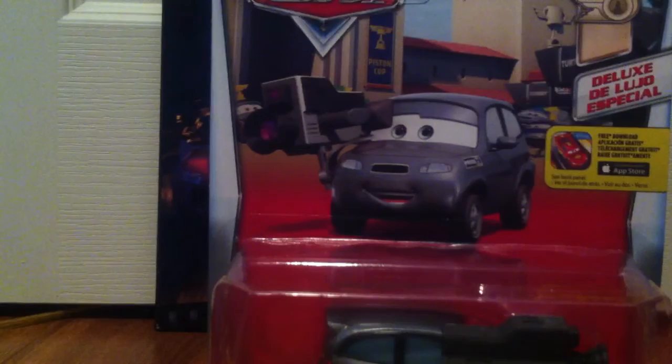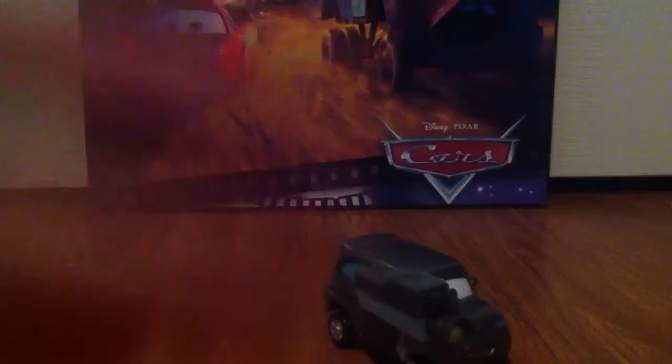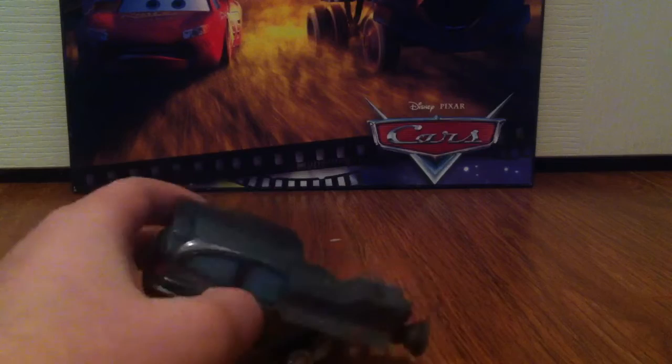Let's open this guy. Here's Stads out of the package. He's a 1:55 scale, I guess, made by Mattel with no paper sticker. But Stads has a really nice happy expression.